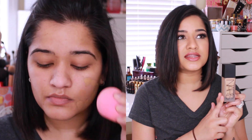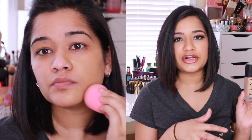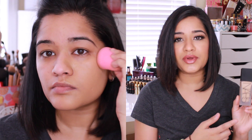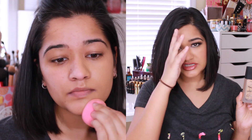This foundation claims to be a 16-hour wear, weightless, and full coverage. I will be doing a demo — I'll insert it somewhere in here so you guys can see how it applies to my skin. I applied it with a beauty blender on one side and then used a brush on the other side.